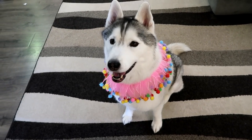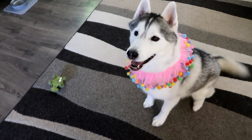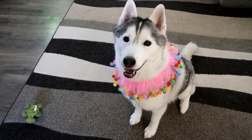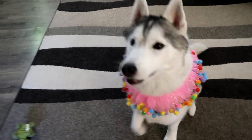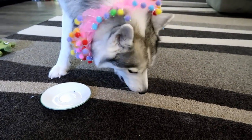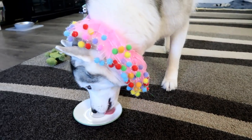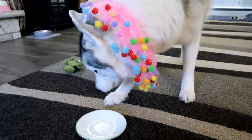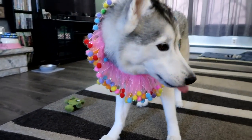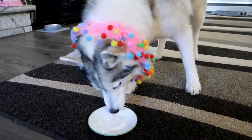You think it's like your birthday or something? Are you excited? You want a piece of cake? Happy birthday, baby girl! Go! There you go! You ever wonder why Memphis uses a slow feed bowl? That's why — when you give her things not in a slow feed bowl, she just tends to chomp, chomp, chomp, swallow. Happy birthday! Did you even taste it?